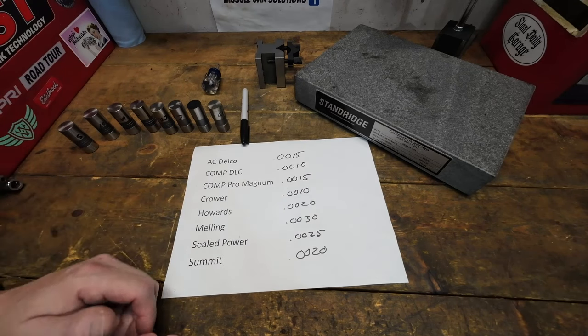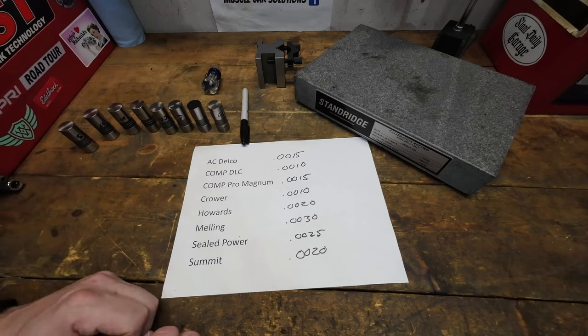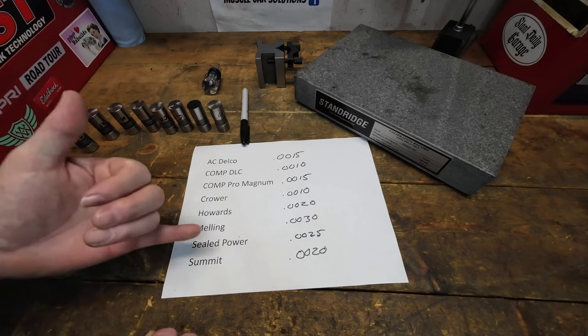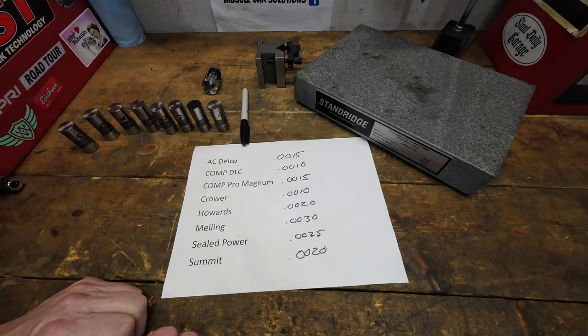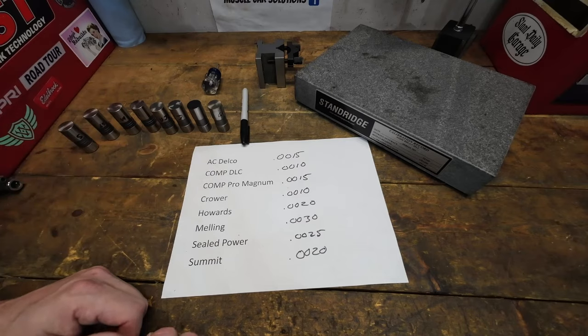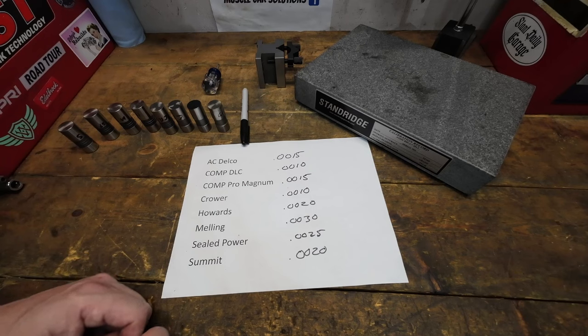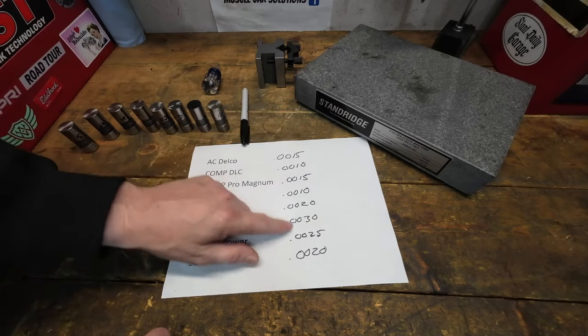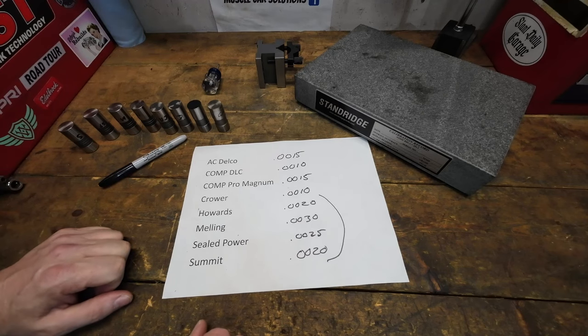The ones at the bottom surprised me. The Howard's is off a little bit — I'm not really happy about that. The Summit one I honestly expected to be the worst based on the visual inspection we did in earlier videos. The Seal Power one was pretty bad. The Melling being where it is — I don't know that I'd be comfortable putting that lifter in an engine without scrapping it, measuring the taper on the cam, and matching a better lifter to it. The results on those last four are very surprising — I would consider resurfacing them or starting over with something else.